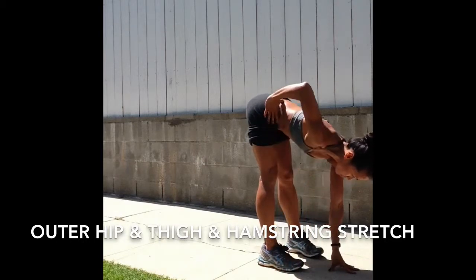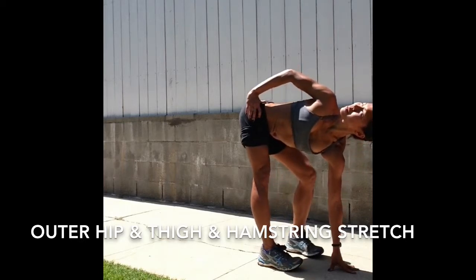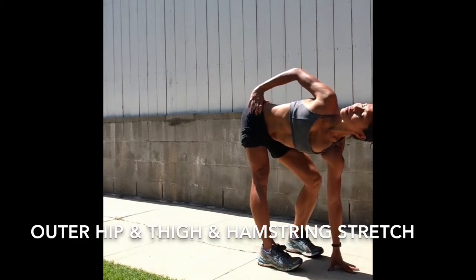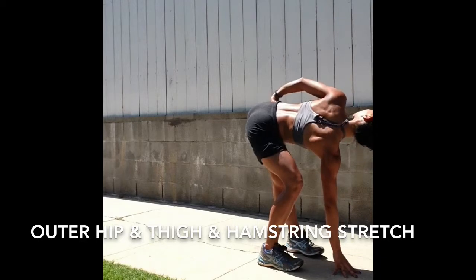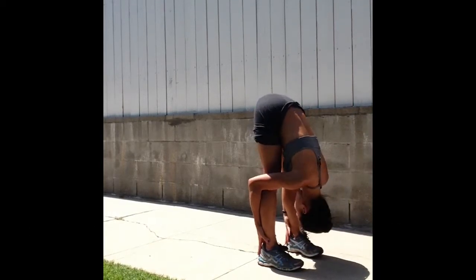From a standing forward fold, place your left hand front and center, right hand on the hip. Twisting to the right, keep the right leg straight and bend your left knee. Take a breath here, exhale, twist. And switch — right hand front and center, left hand pulls the outer left hip back, bending your right knee. And then release, forward fold.